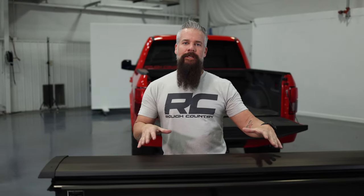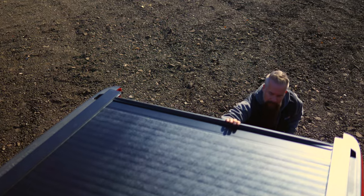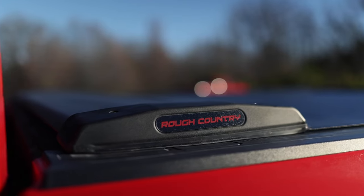Hey guys, Gaston with Rough Country. Today I've got our latest offering in the way of truck bed covers — this is our retractable hard tonneau cover.